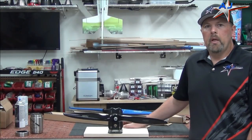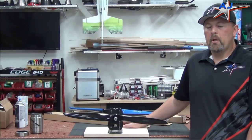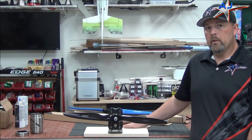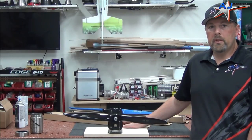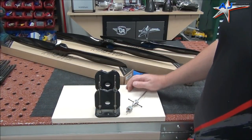Hey, this is Terry from AJ Aircraft and today on RC Tech we're going to talk about how to properly drill and balance your propellers for your giant scale aircraft. So let's zoom in here and get to it.